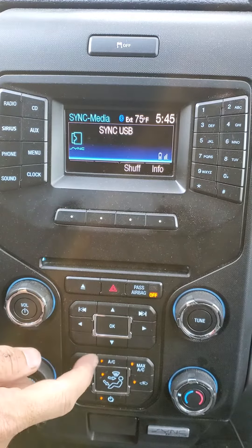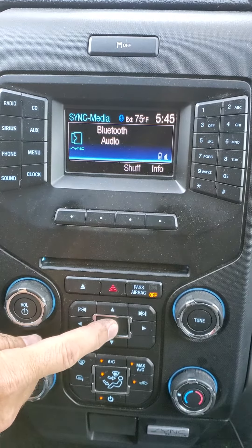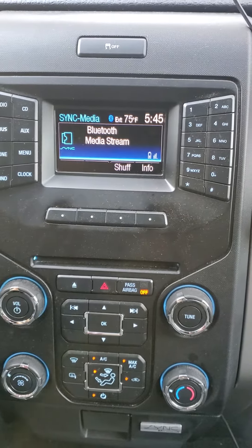Hit OK, and then it gives you the options to select from. Sync USB is first. Hit the down arrow — it goes to Bluetooth audio. Hit OK. And as you can see, it just connected to my phone, and now you can play all your music through here.